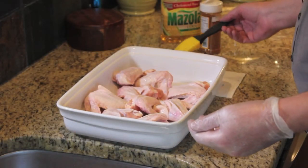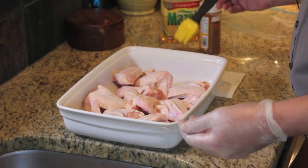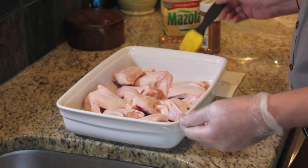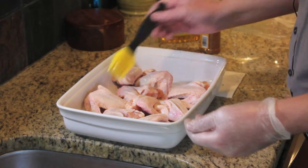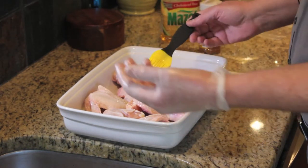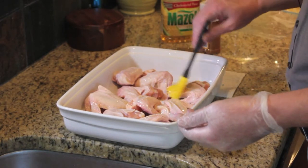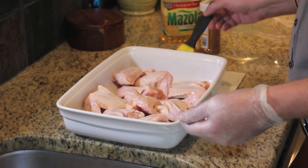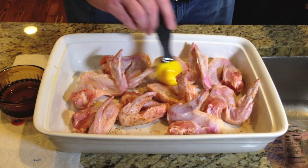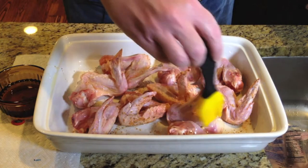I have some frozen chicken wings that have been thawing in the refrigerator. I've set these out in a dish for some contained working space and I'm going to brush on some corn oil and then apply the rub. Once that's done I'll flip these over and do the other side as well. Since I'm working with raw chicken I'm being very careful to only touch the chicken with my left hand and the rub bottle and the brush with my right. After these have had the oil and the rub applied I'll put these into a gallon Ziploc bag to marinate while I get the Egg started.